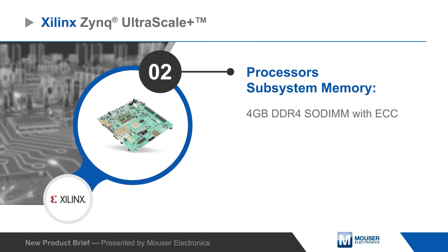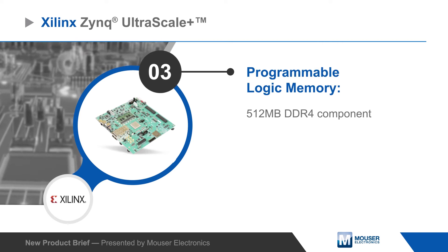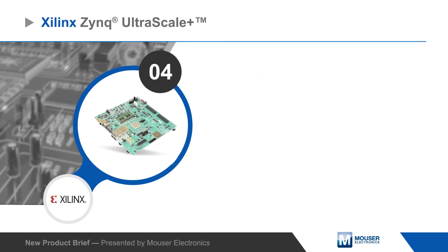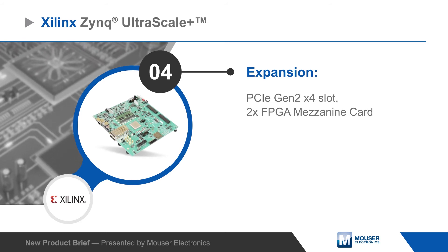The board includes a 4GB DDR4 SODIMM for the processor subsystem and 512MB of DDR4 memory on board for the programmable logic. It also offers a PCIe slot and two FPGA mezzanine card interfaces for hardware expansion.